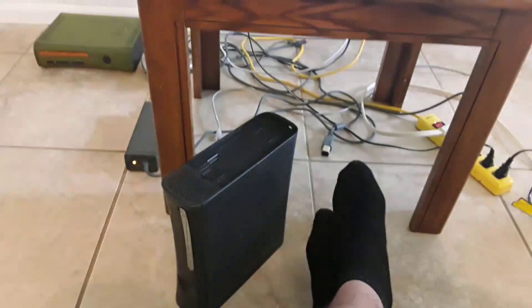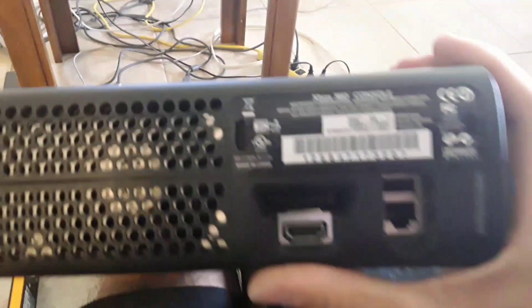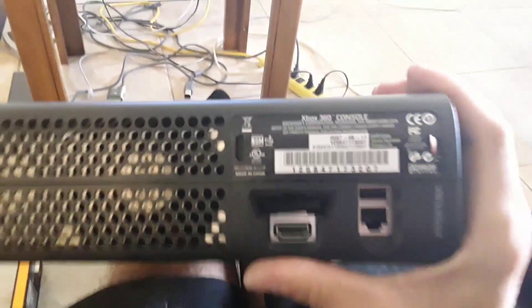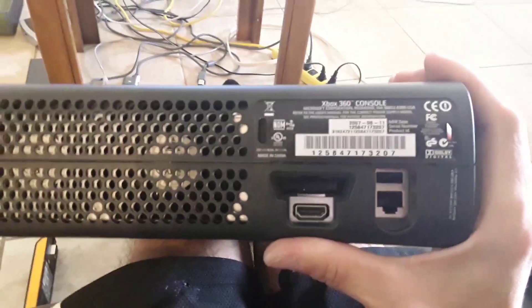Hello everybody, this is Justin Funk coming back. So here's part four. Here's the console. I'm going to show you guys so you can see that this is the same console. I'm going to show you the numbers in the back of the console. So as you can see right there: 2007, 08, 11. It's a perfect match. So it's the exact same console.